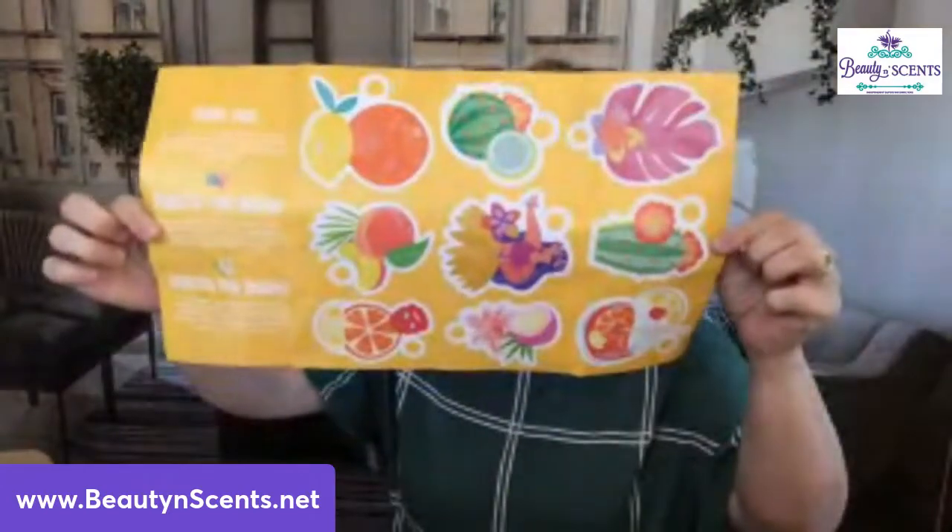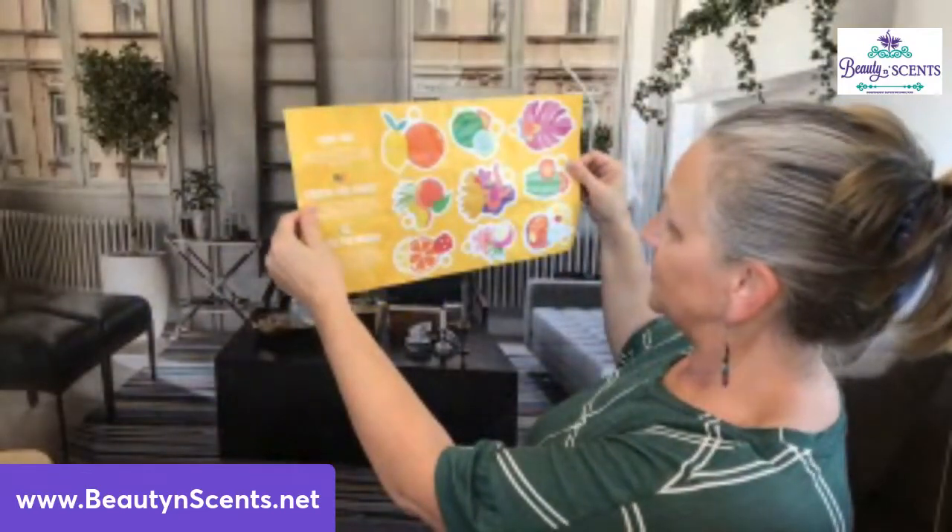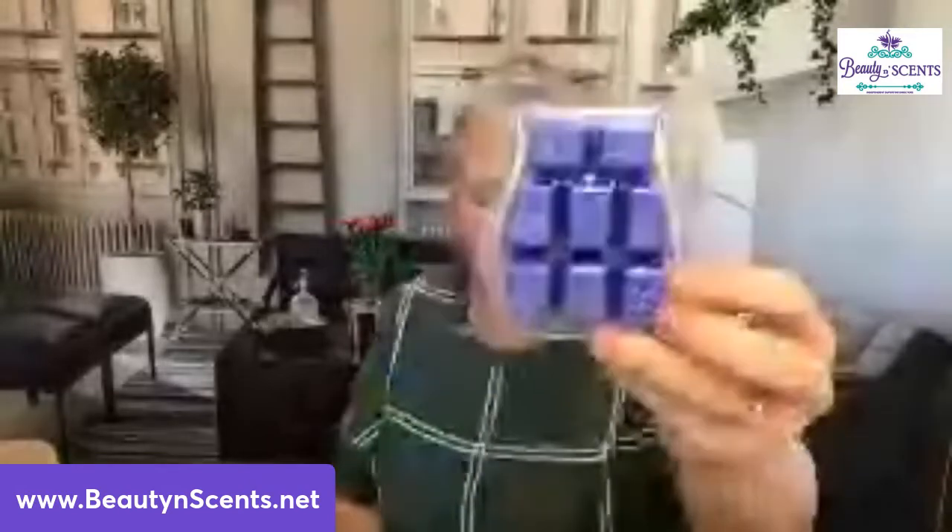You also get a paper on top that talks about what the box is about, and you always get a little project on the inside — this month it's drink tags, so you can cut them out and use them this summer. This particular Whiff Box is our larger one, so you'll notice there's a full-size product in here. You're always going to get five full-size products. This month we have the kukui and coconut, which is amazing — a very summery scent.